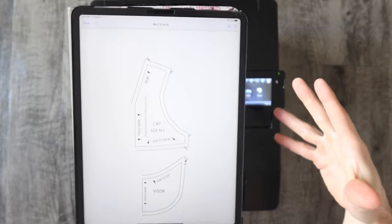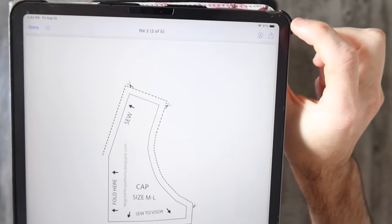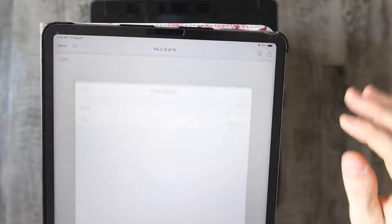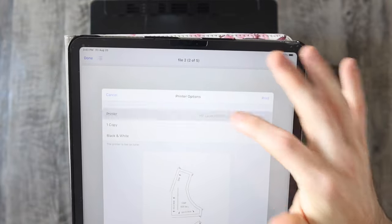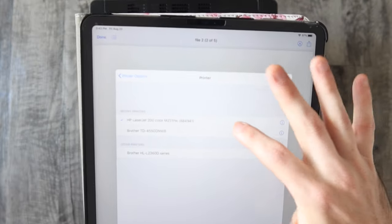Whenever you pull up the page that you want to print, go to the top right corner on the iPad — I think it's on the bottom of an iPhone. It's a square with an up arrow; you're going to hit that. Scroll down to Print and you have all of these options we're going to go over. You want to make sure that your printer is picked, so hit Printer — your HP printer should show up there — and select that printer.